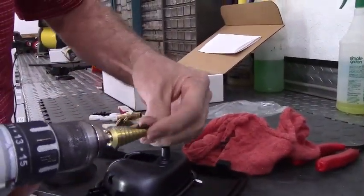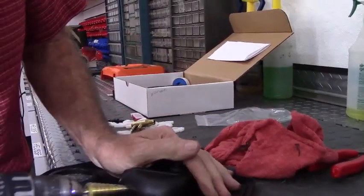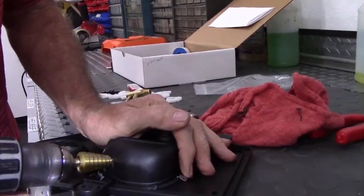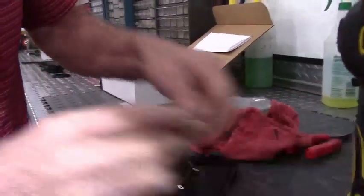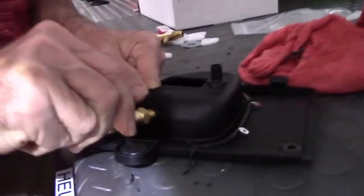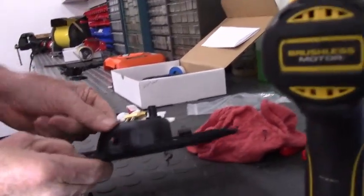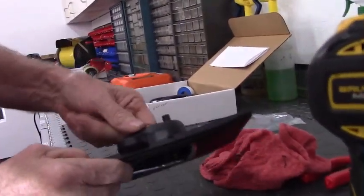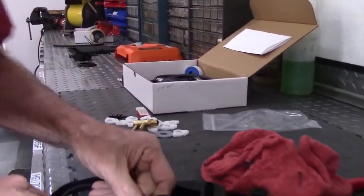We'll go ahead and drill this hole. With step drills, they're very convenient because you don't have to change drill bits. However, they do make it possible to accidentally drill way too large of a hole. We want the fitting to rotate freely but not flop around, so clean up the hole with a reamer rather than going oversized.